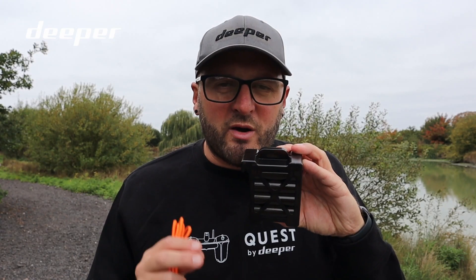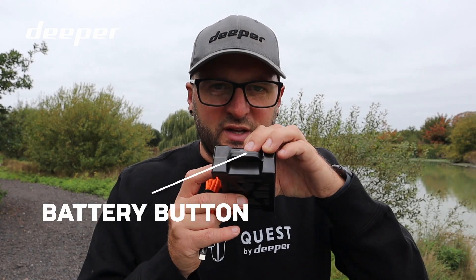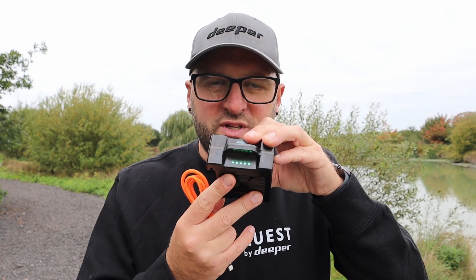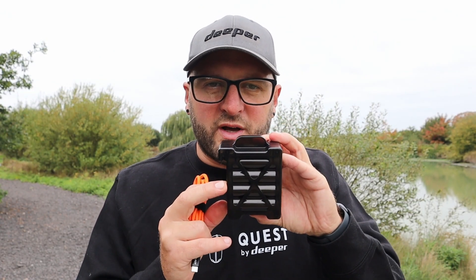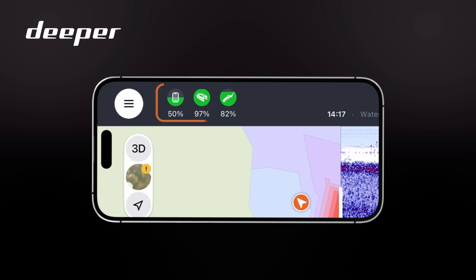To see how much battery life is left, there is a button on top of the battery itself which will reveal some LEDs along the bottom, showing you exactly how much you have left. You can also check the Fish Deeper app in the top left-hand corner, which will give you a visual indication of how much battery you have on both your boat and your remote.